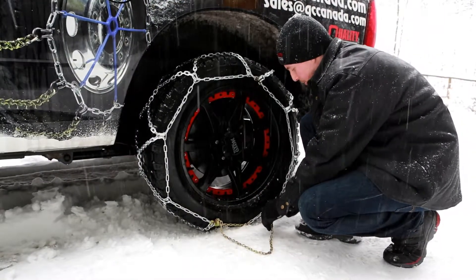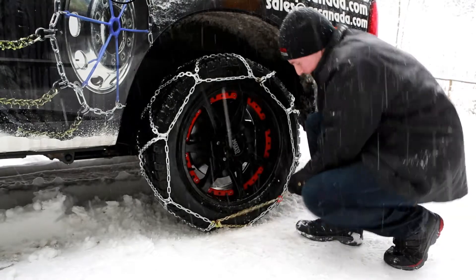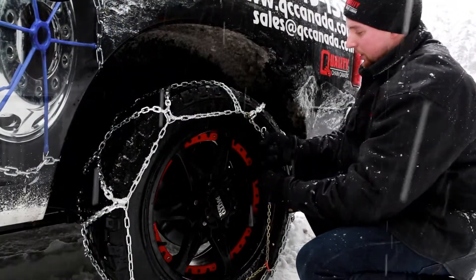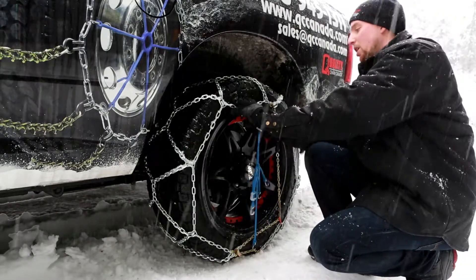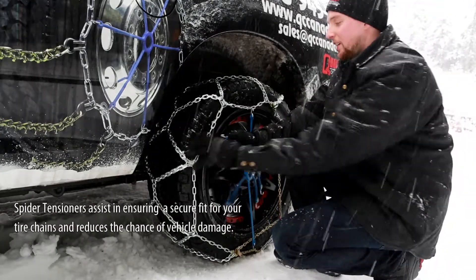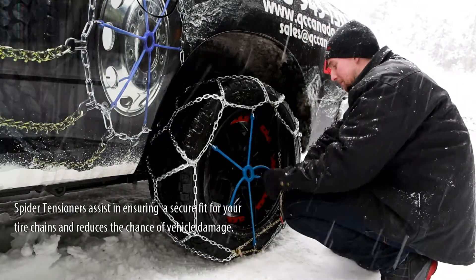After, you run the tensioner through the loop on the side of the chain. Next, you take the tensioner and find the tightest possible link. We always advise using a spider tensioner. When installing a spider tensioner, make sure the hook spaces are facing outward and that when you install it, you install opposing bungees.